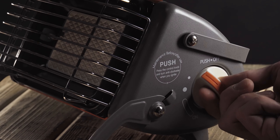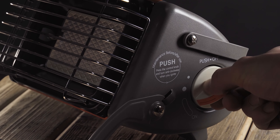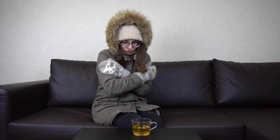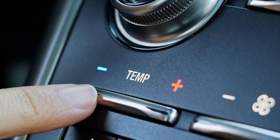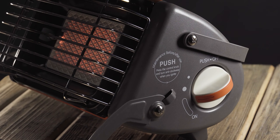Winter is finally here, and for most of us, that means dealing with frigid and freezing temperatures. Unfortunately, many drivers are at risk from freezing temperatures, especially during the early morning or late evening. As the temperature drops, it can be challenging to keep your car warm, and this can be a big problem.